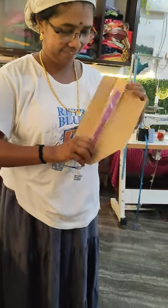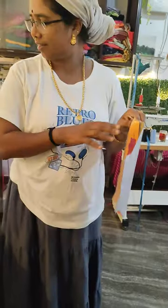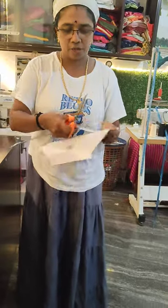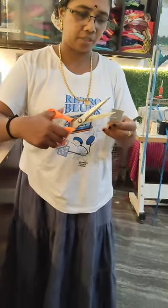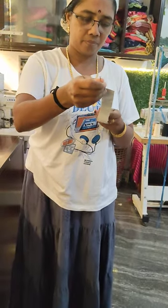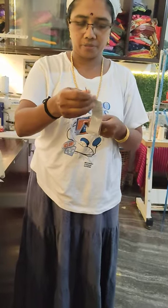Now you can cook it. We need to cook it. You can cook it yourself — you can put it up on the pan. This is the pan.